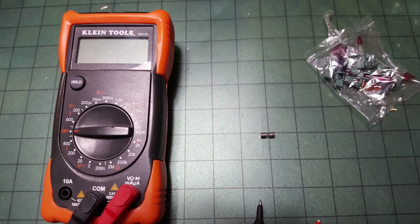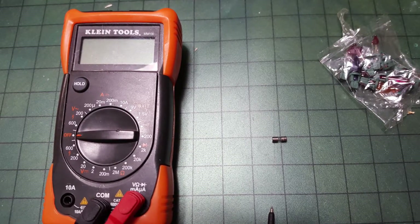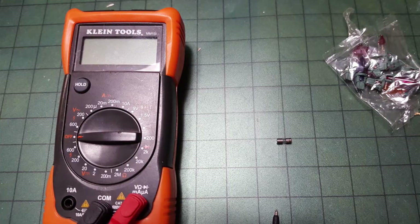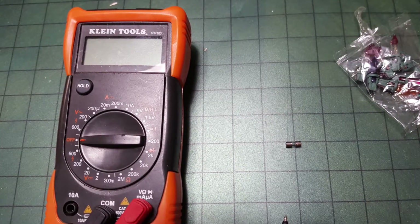This is a tool you may not have, or you may have a multimeter, which is something I highly recommend that any homeowner or DIYer get, because it has several functions which I can show you as a bonus at the end of this video.